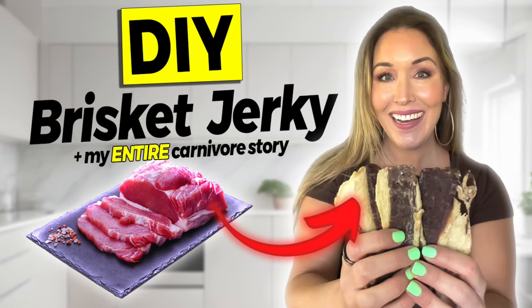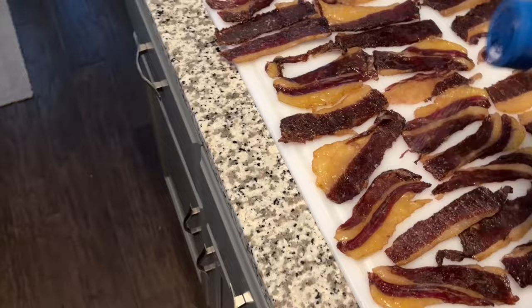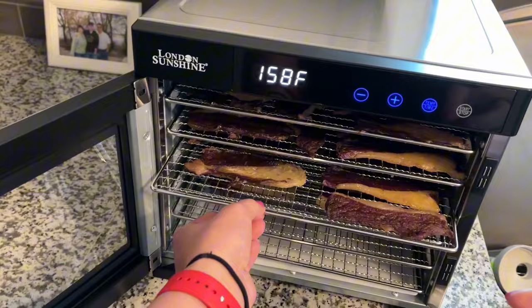I have a full video about exactly how I made this jerky, but a quick synopsis is that I used brisket because I like it nice and fatty, and I cut it myself with a meat cutter that I purchased from Amazon. I seasoned it with nothing but my favorite salt, and I dehydrated it in my new London Sunshine Dehydrator, which I love so much because it's easy to use, it has trays made of stainless steel instead of plastic, and it's remarkably easy to clean.